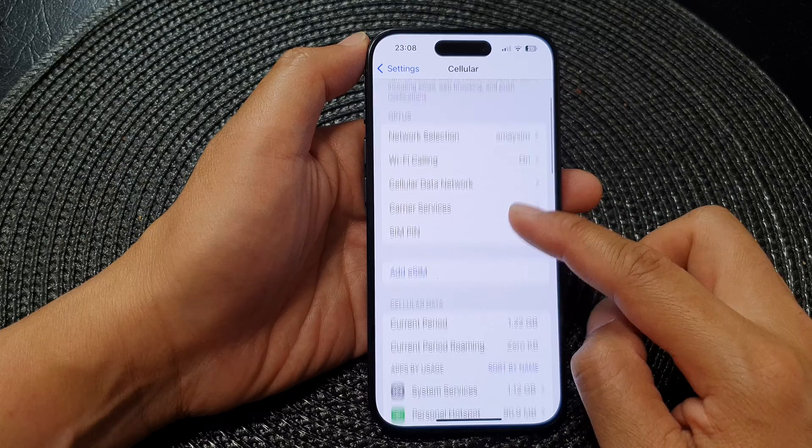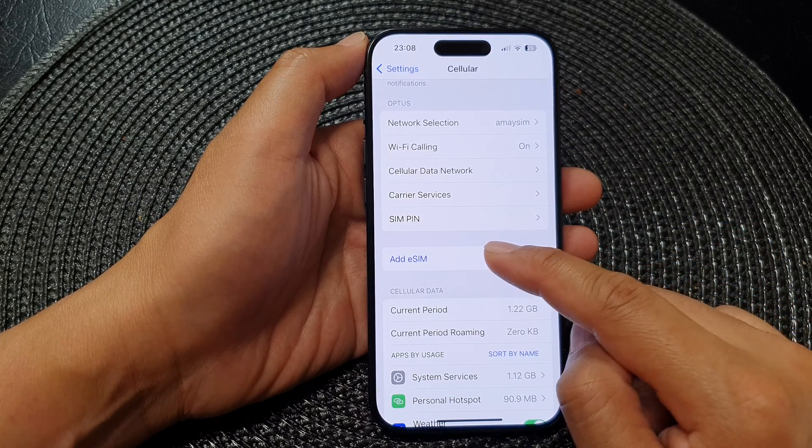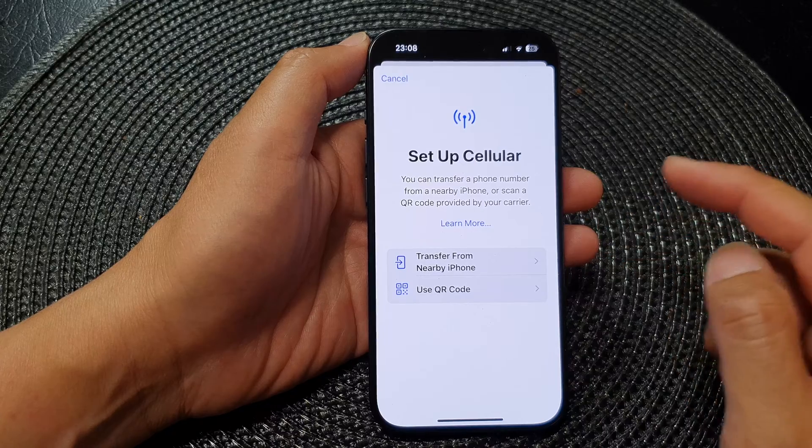Next, in here if your phone supports eSIM there will be an option where you can tap on Add eSIM. Tap on that. This might take a few seconds.